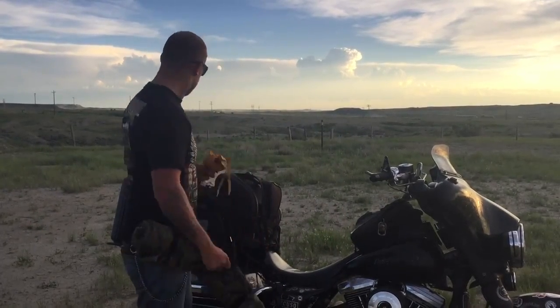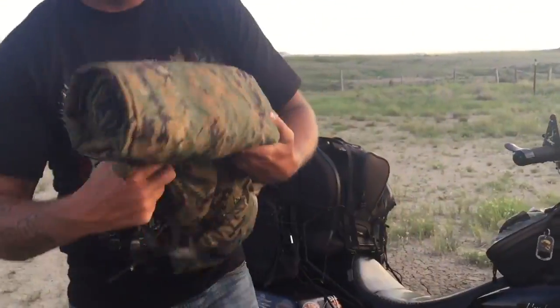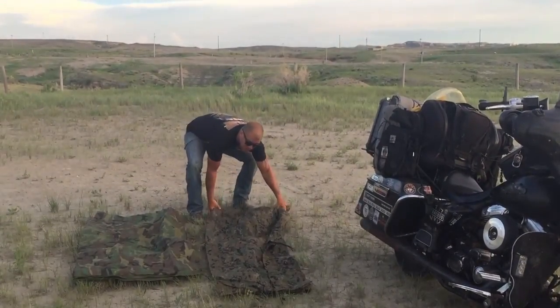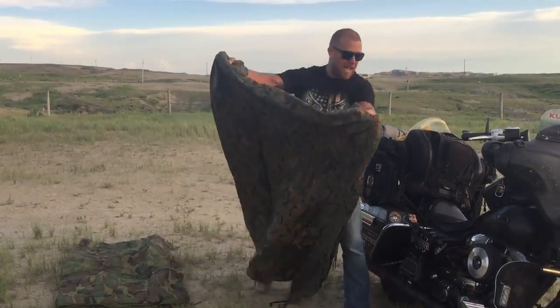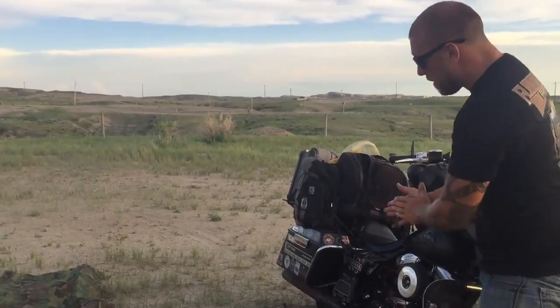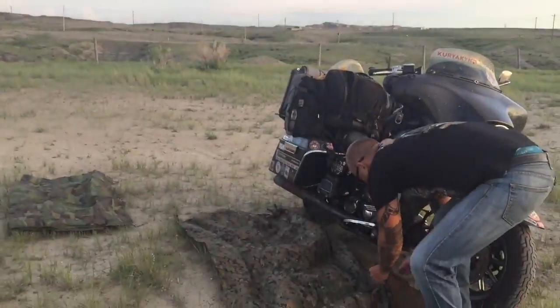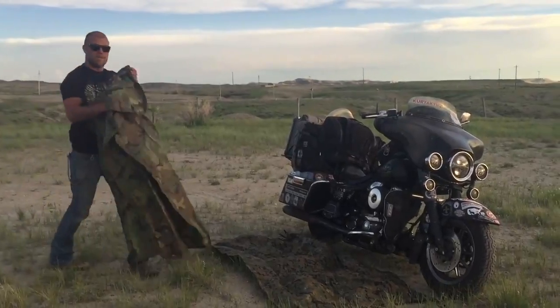I carry two poncho liners — there are two rolled up in here. Since I have two, typically what I'm gonna do is lay this one down first as my base. This is what's gonna keep me between me and the ground — this is what I'm gonna lay on. I can also open it up and get underneath it almost like a sleeping bag if I wanted to.